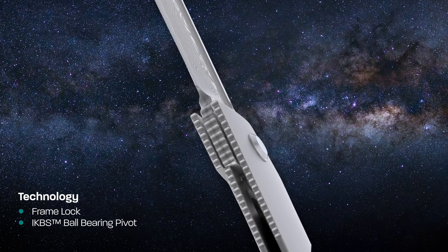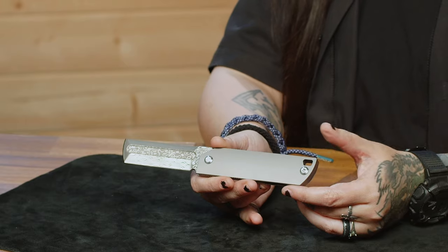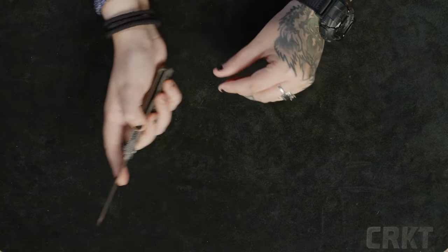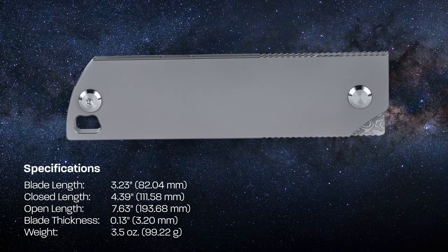The handle comes in just over 4 inches in length and is made out of titanium, along with the pocket clip and backspacer, all in bead blast finish. I love how smooth the action is on this model — flipping it open feels and sounds so satisfying.